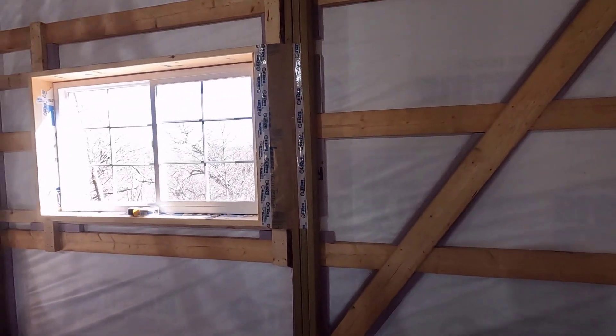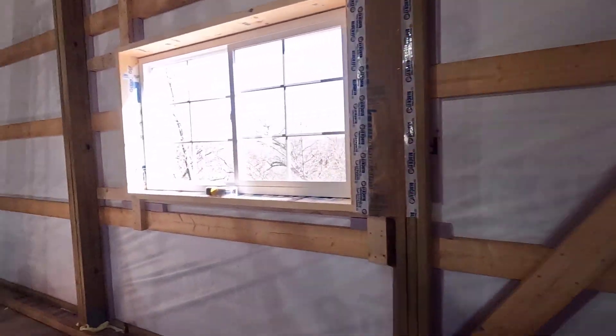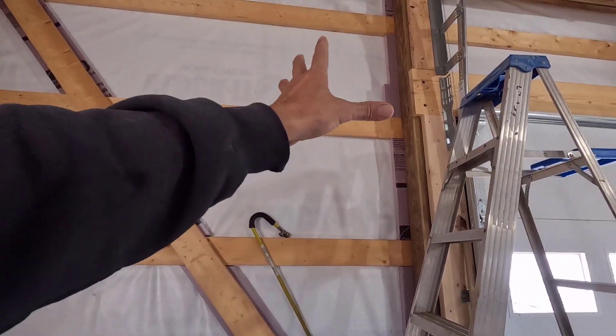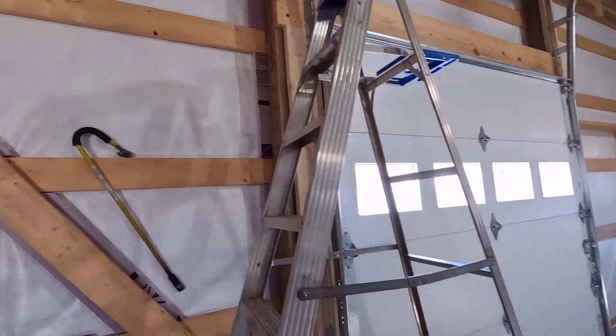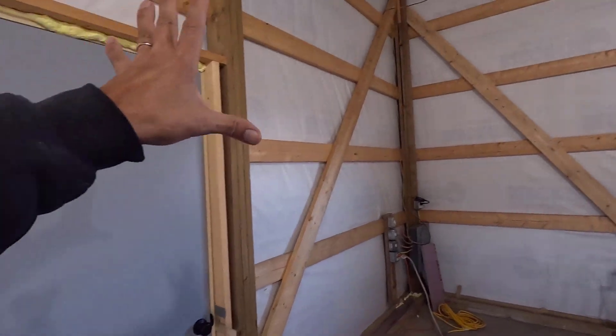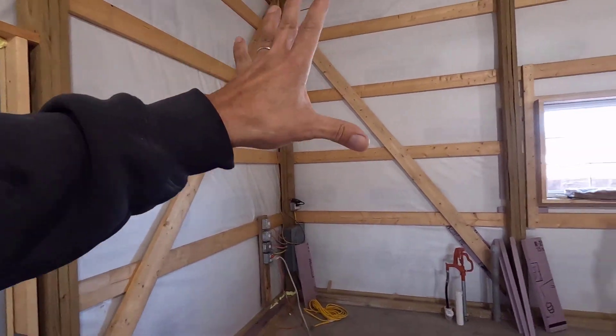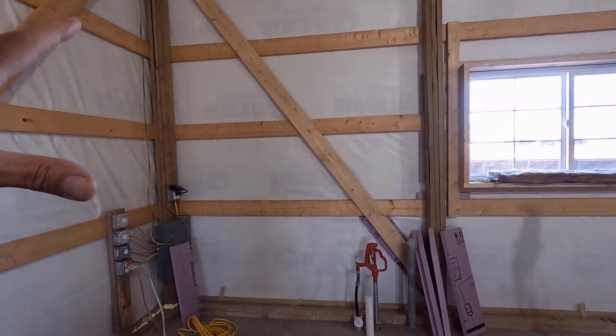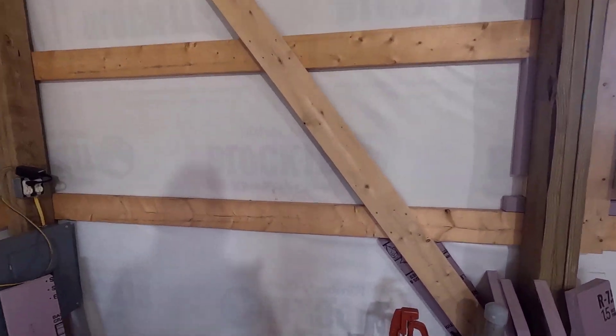Yesterday I got this entire area done — this entire wall all the way down to the corner, all the way around to here is complete. Today I need to do this chunk here and that chunk there, and as much of that one as I can. I have a couple other things that I have to do on these walls as well.